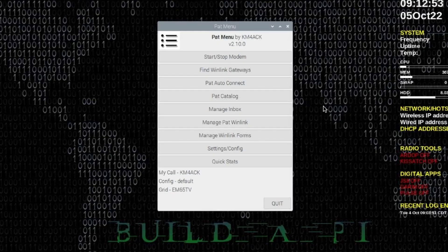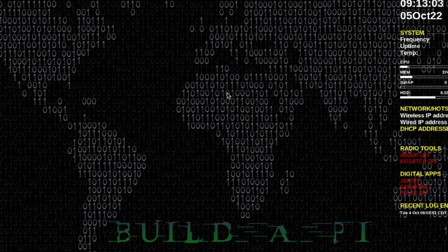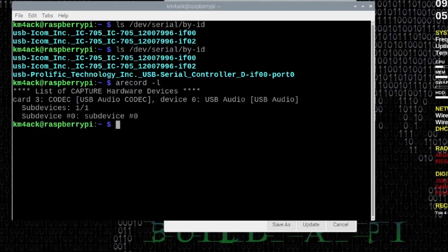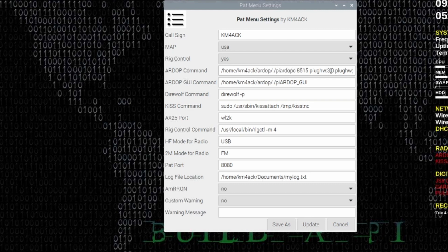Now let's take a quick look at WinLink. To do that, we're going to open up PAT menu, come down to Settings and Config, and then click on Current Config Settings. In this window, I'm going to change Rig Control from No to Yes. Notice this plug HW 3,0 — that's the sound card number I showed you a few minutes ago. Looking back at the terminal window, you'll see card 3 and device 0 again. That's where that information comes into play, right here under the ARDOP command — it tells us we're using the 705's sound card. We should be able to leave everything else here at default.